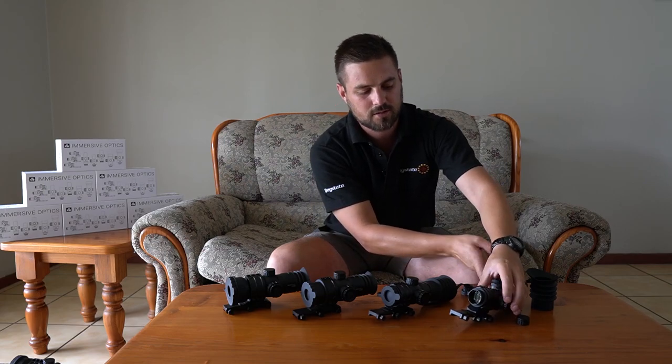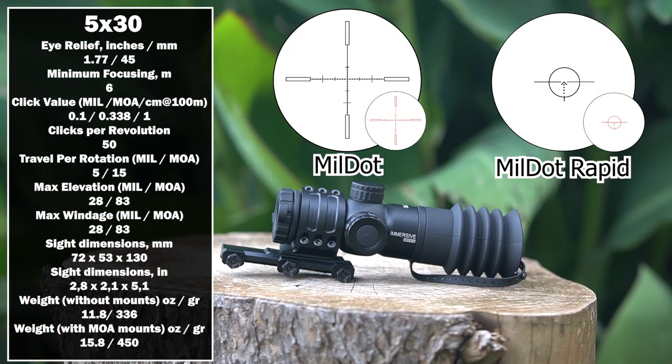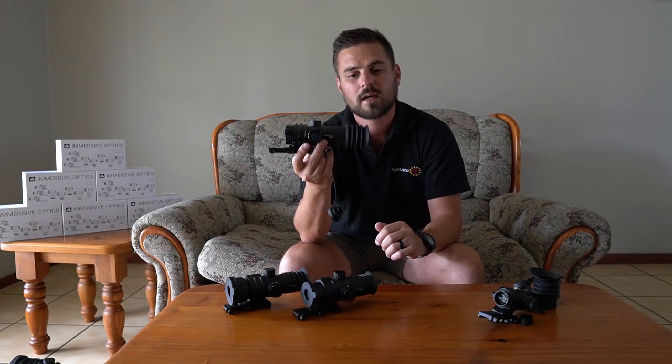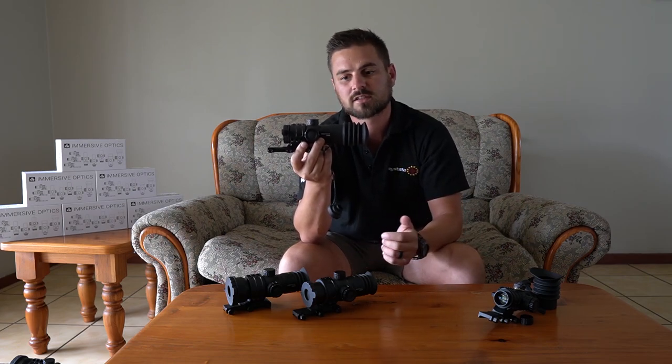Let's push this one aside. The second one is the 5x30 — five times fixed magnification with a 30 millimeter objective lens. This one is exactly the same as the previous one with an eye relief of 45 millimeters again. You can probably use this one on a rifle that has a little bit of recoil to it, and the eye cap will also allow for protection so you don't get scope bite.